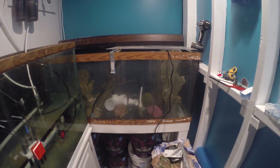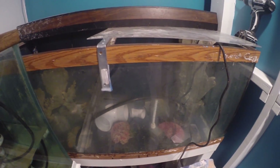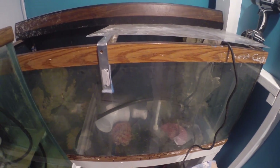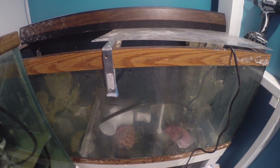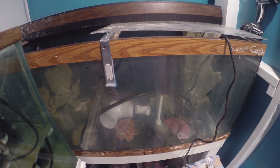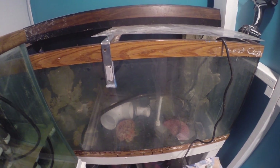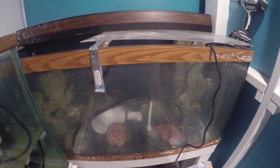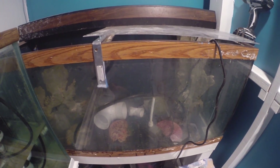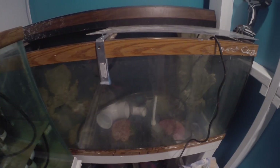Over here we have my quarantine system. It's currently empty because I don't have any fish in there, but since I have 80 gallons of water ready at any given time and this is a 75-gallon tank, it's really easy to fill up. If I need to quarantine something from the tanks upstairs — cross my fingers, hopefully not — or if I buy a new fish, it can quickly be filled to do the proper quarantine process. It's the first time I've had a proper quarantine setup and I'm pretty excited about that.